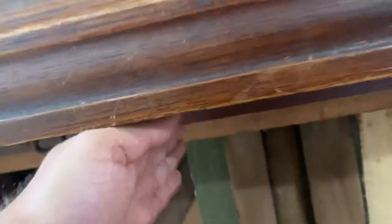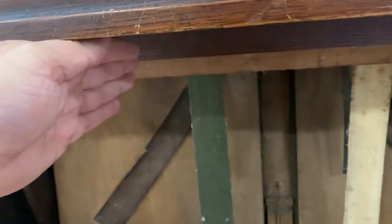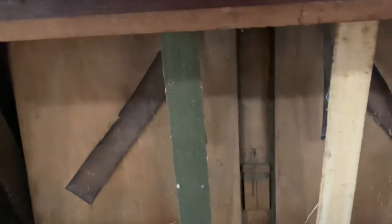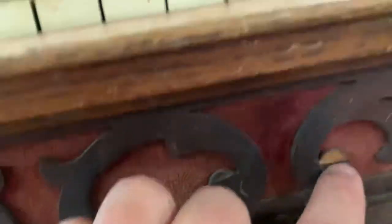You can see right here — these little pieces here — these were knee paddles. They would be like this, and when you were playing the organ, if you moved your knee in like this, it would do some effect. I don't know exactly what effect it did, but it did something.